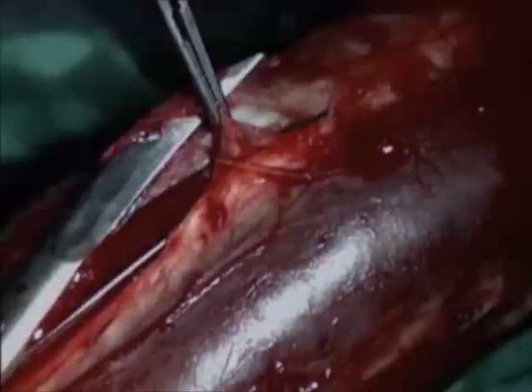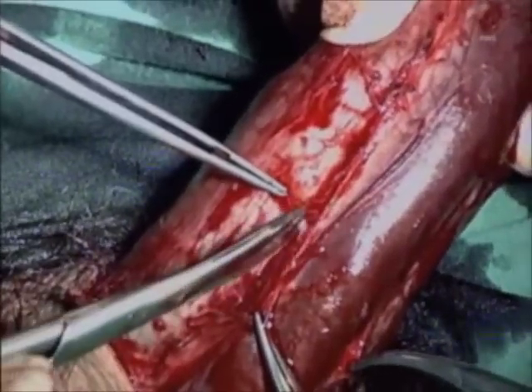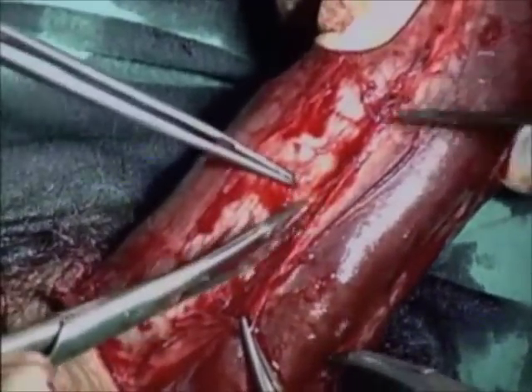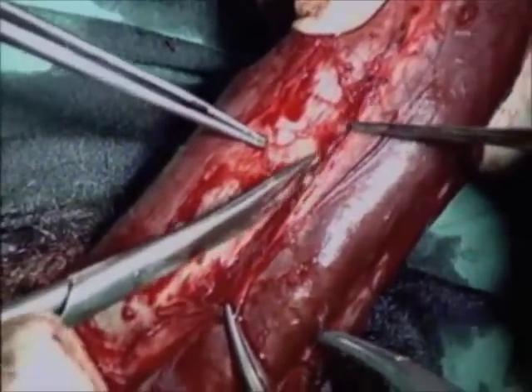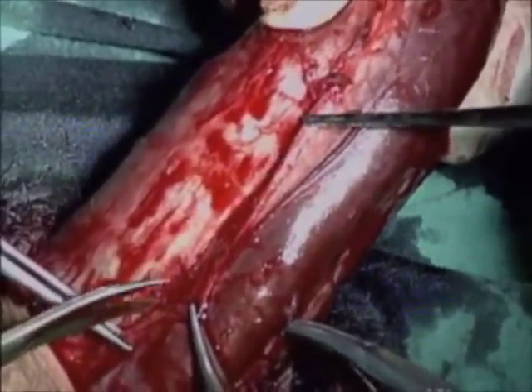The circumflex arteries are divided. The urethra is lifted together with Buck's fascia. Caution should be taken not to injure the spongy tissue.